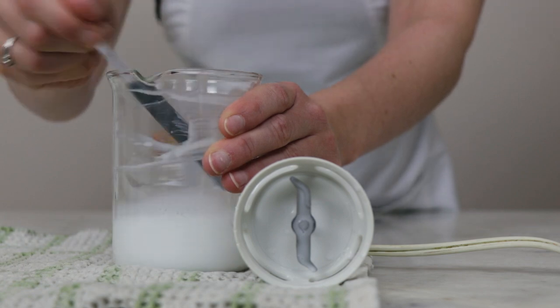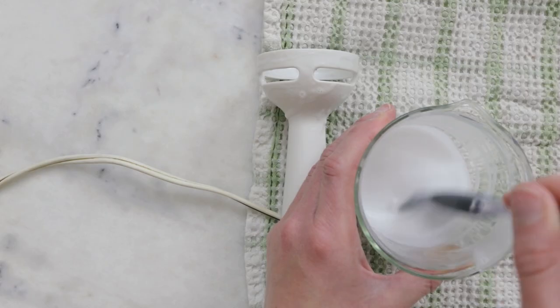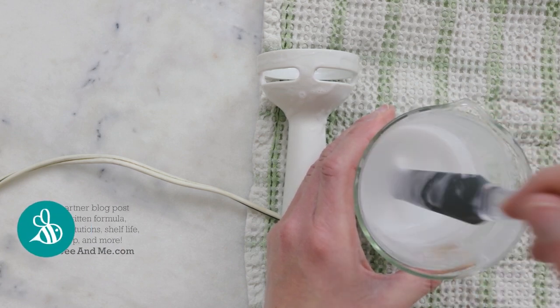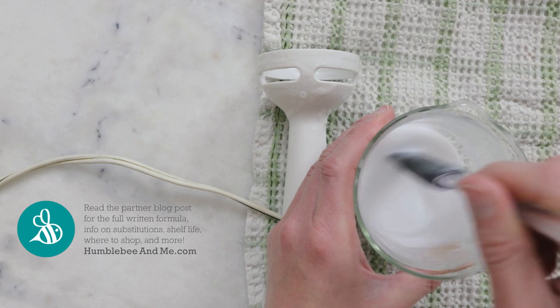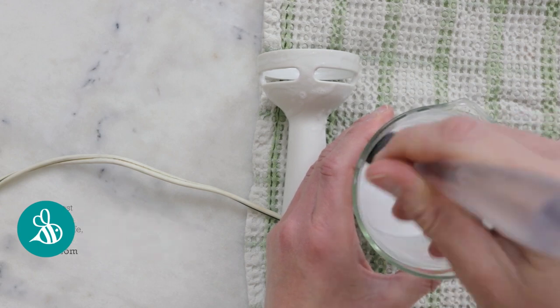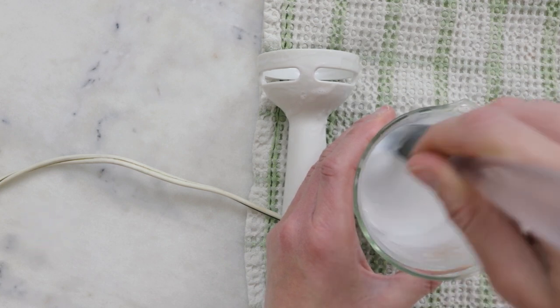As you can see, this is still really very thin — but that is what we're going for. This is a body milk, not a body cream or lotion. So we're going for a bit of a milk-like consistency. This is still pretty warm, so I'm going to leave it to cool for about five minutes and come back and blend it a bit more.